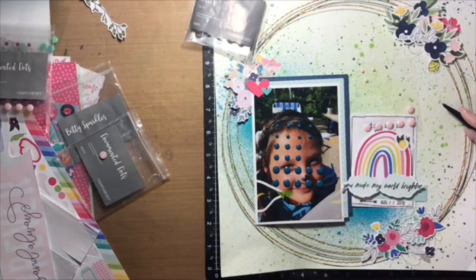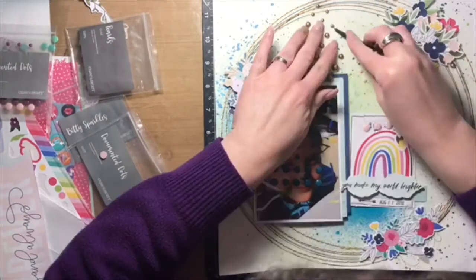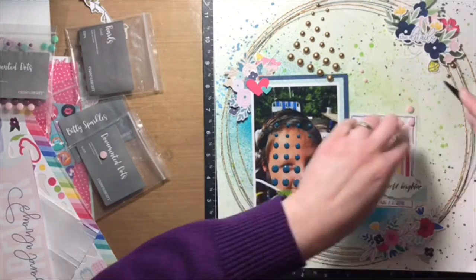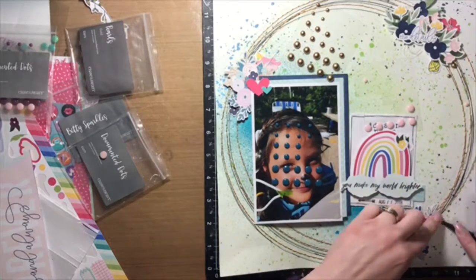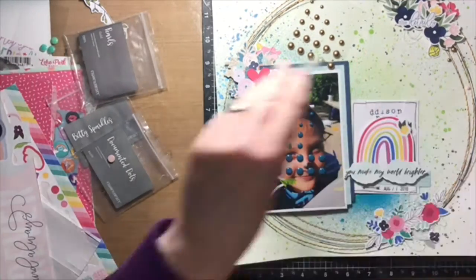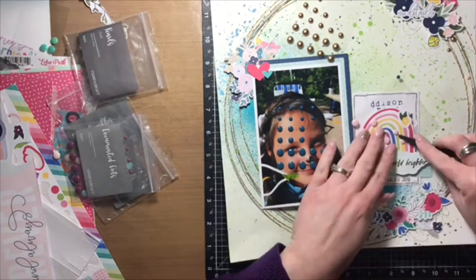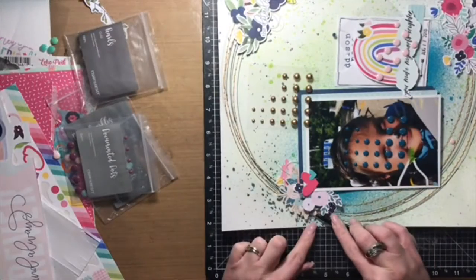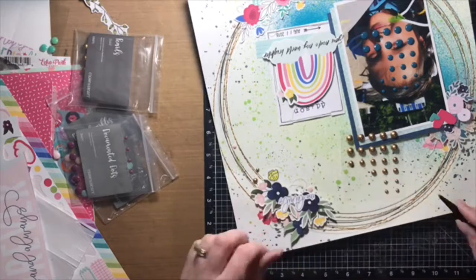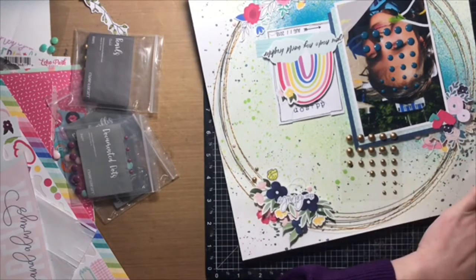To complete the layout, I decided I wanted to add more gold, so I started with gold enamel dots from my stash and sprinkled them around the layout following the circles. I also added light pink and teal enamel dots as well, just to bring a little bit more color throughout the layout and around the page — and with that my layout is done.